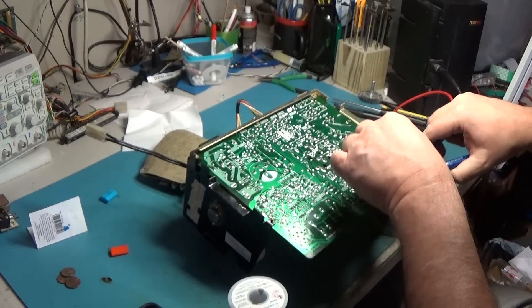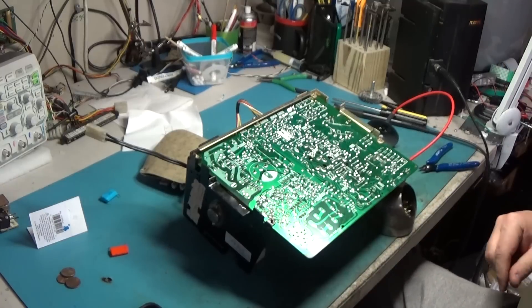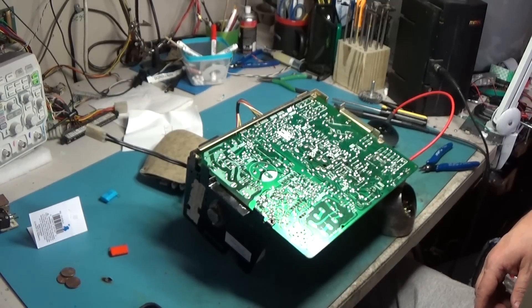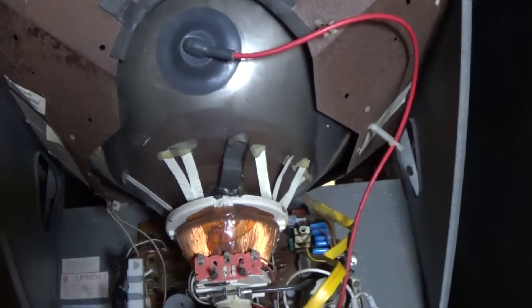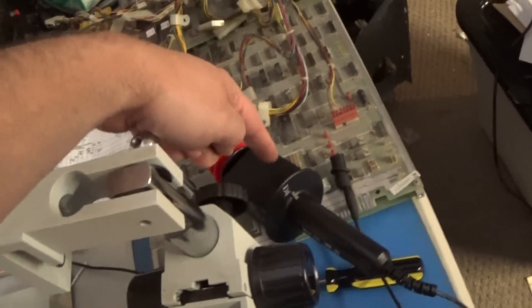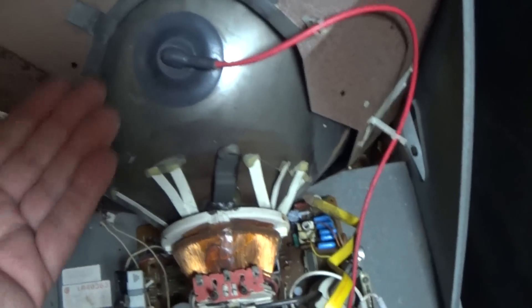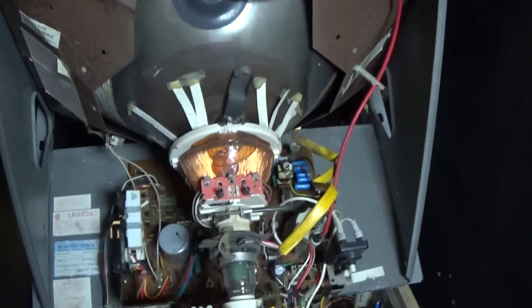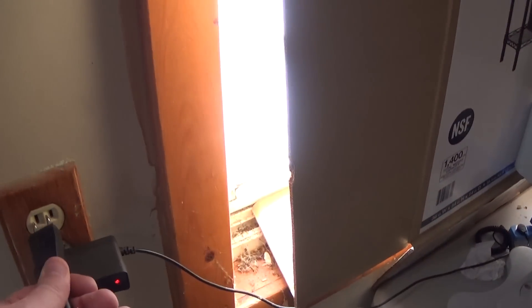Clip the leads. Now I will go over and reinstall this just how I took it out. We are completely hooked back up. One thing I do is go back with my high voltage probe, put it back in there, and just touch it again to make sure this thing didn't gain any charge back — just to make sure I'm not getting zapped. So we'll go ahead and plug it back in and go around front and fire it up.